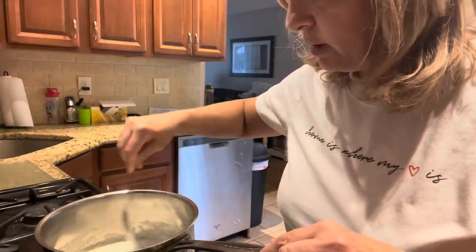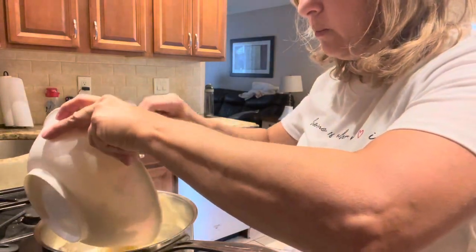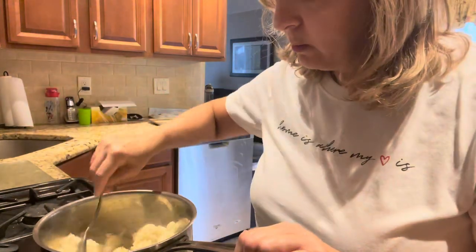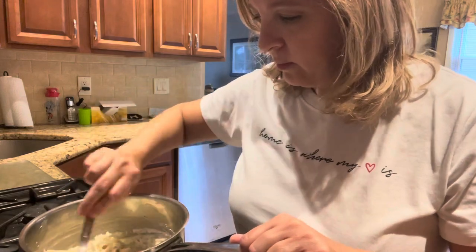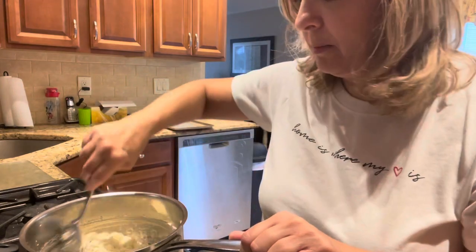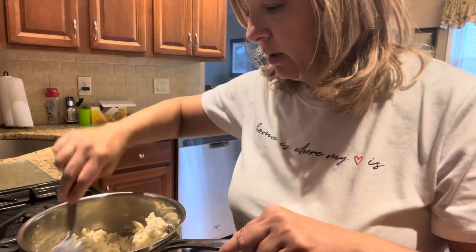And then we're going to mix in the grated potatoes. Let me move this closer — mix in the potatoes. It smells really good, I have to say. The oven is preheated to 350.